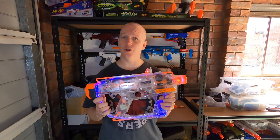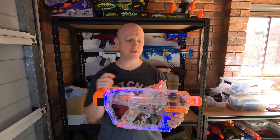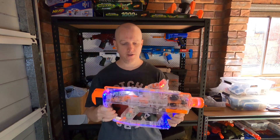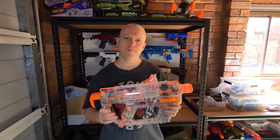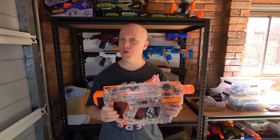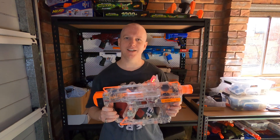So there you have it — that's the Chrono Blue Vader. LED replacement, chrono barrel integration, flywheel upgrade running on a 2S LiPo. Thanks for watching, hope you enjoyed it. Please leave any questions or comments below — I'll see you next time.